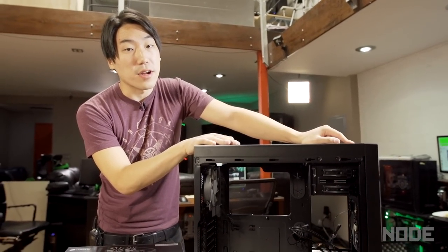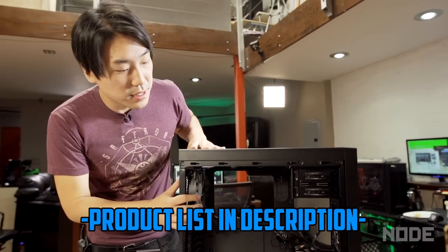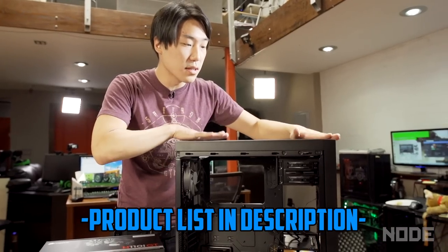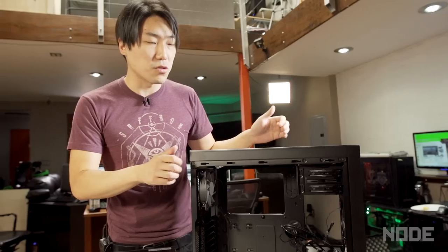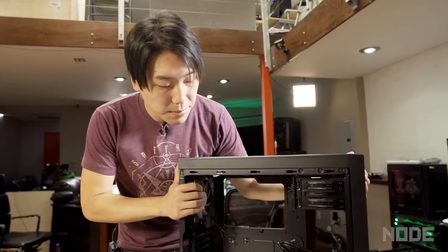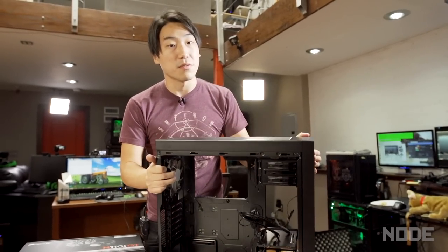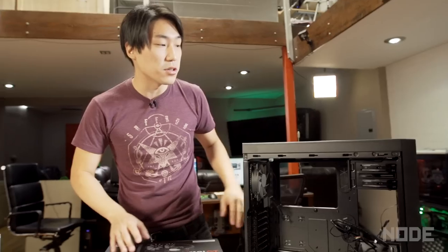First thing you're going to need is a tower. We bought the Corsair 450D Obsidian Series. It's a nice medium-sized PC, which is really great. A lot of people have these huge towers that are really unnecessary, but because of this compact size, if I need to, I can pick it up, take it to my friend's house, or take it home — do whatever you need to do.